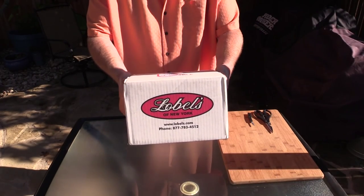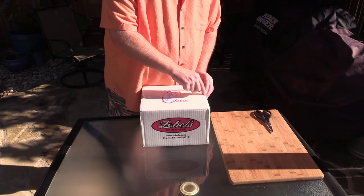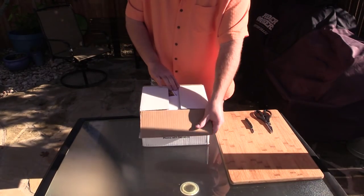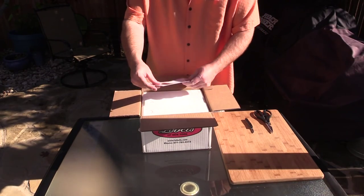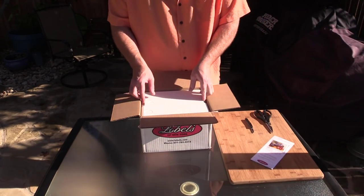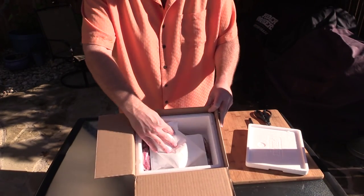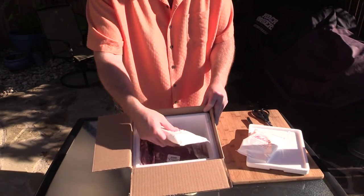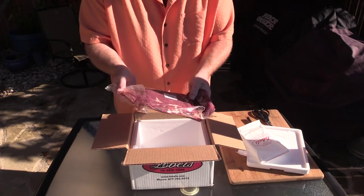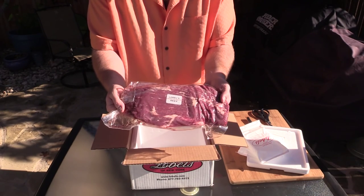Alright folks, here we go. This is the box delivered straight to my door from Lobel's of New York, and they do ship overnight. They ship fresh, never frozen. Let's open this box up and see what we've got. Got a little brochure here — Lobel's. You got some packs of ice here; this is actually still a block of ice. Helps keep your meat cold. That's my prized possession right there — Lobel's American Wagyu Beef. That's what's for dinner.